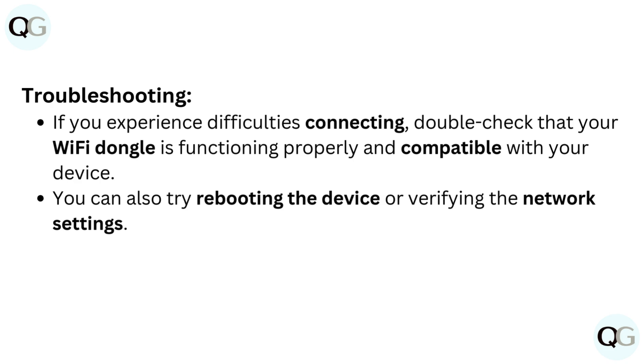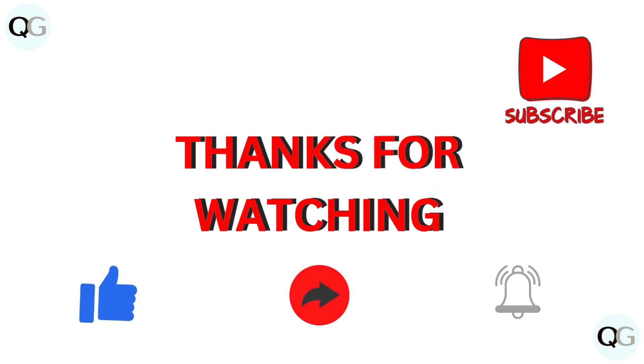You can also try rebooting the device or verifying the network settings.